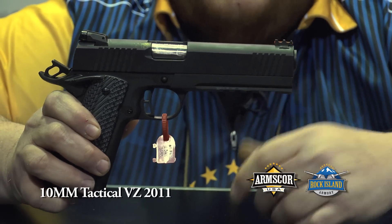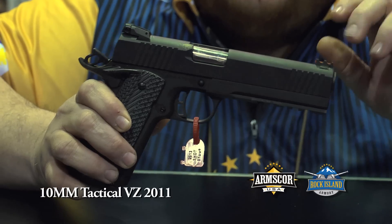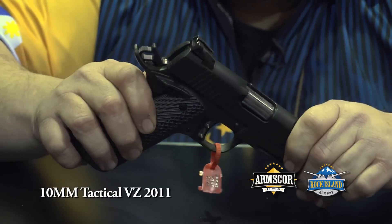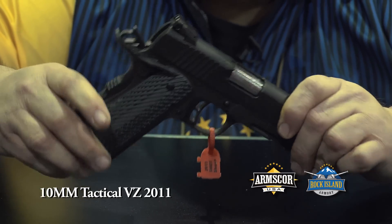It's got the full length dust cover with the Picatinny rail, so you can attach a light, laser, whatever you like. It also has a fiber optic front sight, adjustable rear sight, ambidextrous safeties, skeletonized hammer, skeletonized trigger, and a beaver tail grip safety.